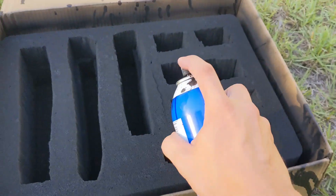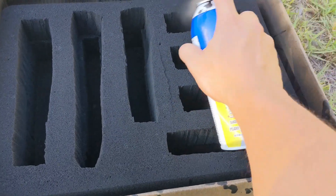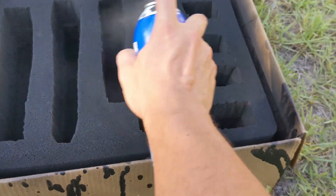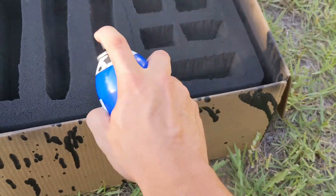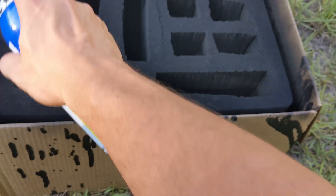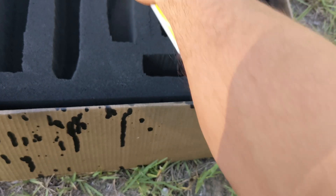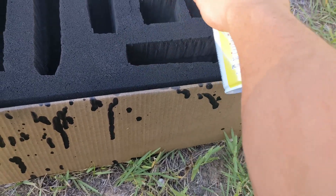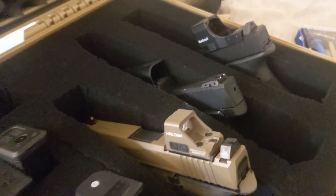The final step is to Plasti-Dip the foam inserts. This adds rigidity to the foam and will extend the lifetime of the foam itself. Spray as many layers as you can until you run out of Plasti-Dip in the can. The layers have to cure for 30 minutes before you can apply another layer. For the Apache 3800, I was able to get around 8 layers out of the can. Let the foam inserts cure for another 24 to 48 hours after the last layer is applied.